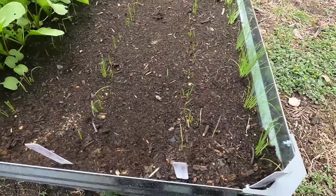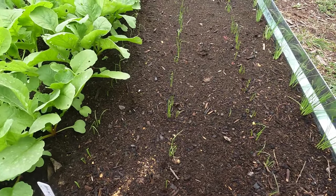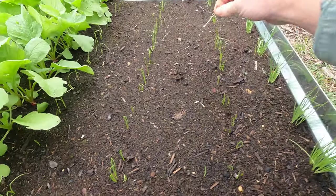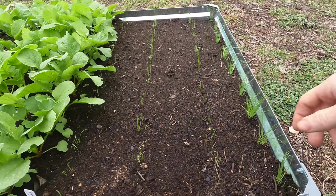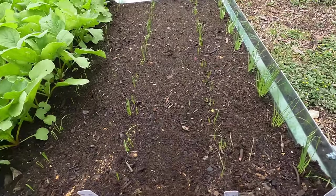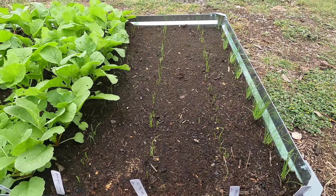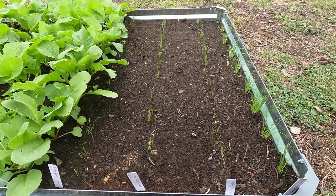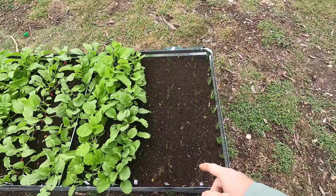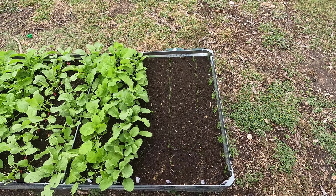Well check it out, guys — most of them have come up in the rows. Pretty happy with that. Yeah, every single one has popped up. We'll see how they grow. And as you can see it is November 10th — not too long before they popped up, but they do take a while. There's the planting of some onions. I will bring you guys along in some future videos and show you the progress of how these onions go.